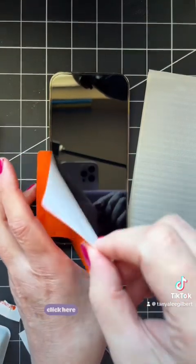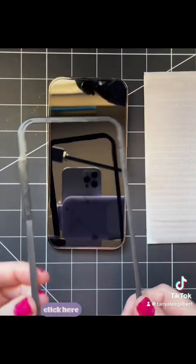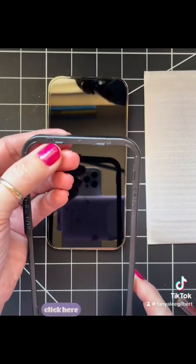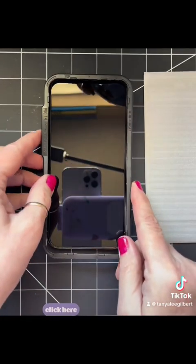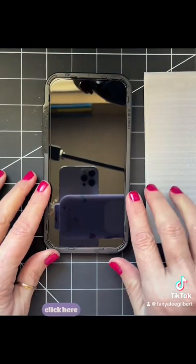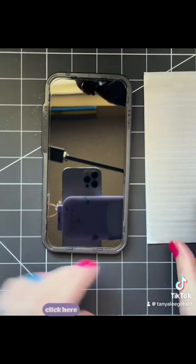If you still see lint, you can keep using the dust remover over and over again. The next thing it says to do is take this little frame that came in the box — it's labeled 'top' on there — and you just slide it on and it clicks right onto the sides of the phone.